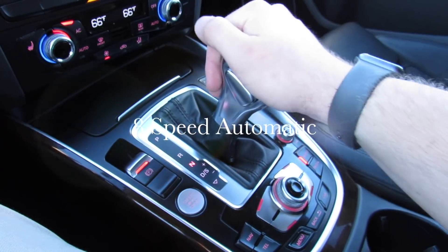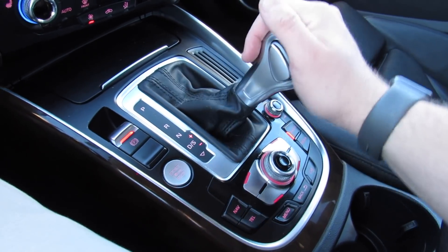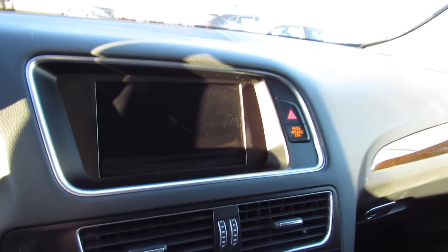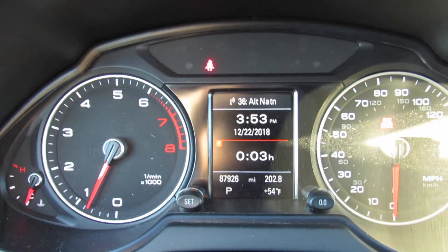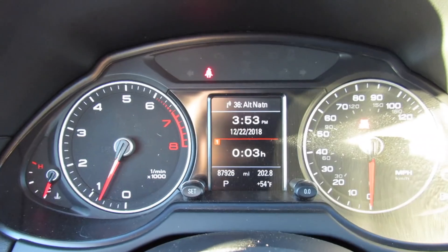There are paddle shifters on the back of the wheel for the automatic transmission. This one is equipped with Drive and Sport mode — you can go back and forth — as well as manual mode and reverse. It does have a rear backup camera and an electronic parking brake right there. In the gauges you can see your engine temperature and tachometer.